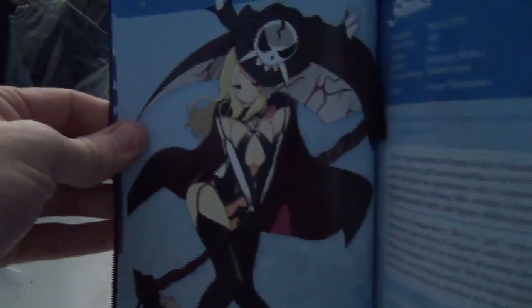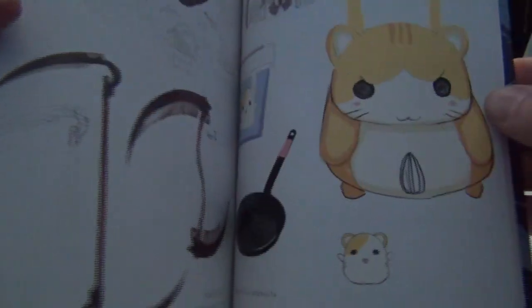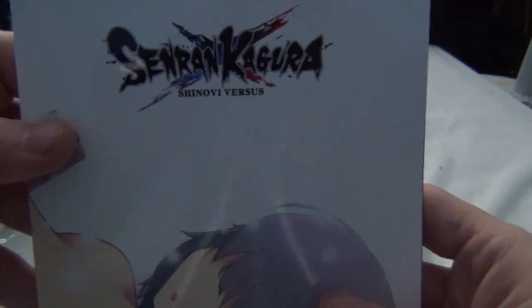It has pictures of the girls, information about them, and I'm assuming further on you've got just a ton of random stuff. I'll have to go through this — it's pretty cool showing all the art for everything and whatnot. So yeah, that is the Shinobi Syllabus.